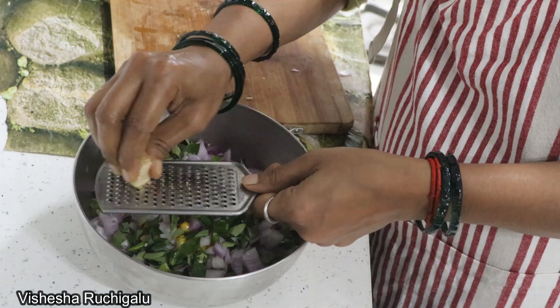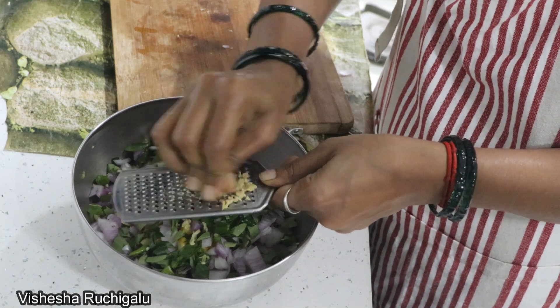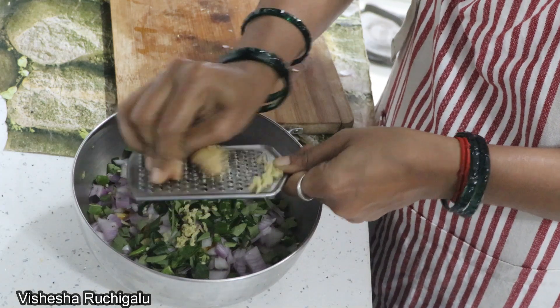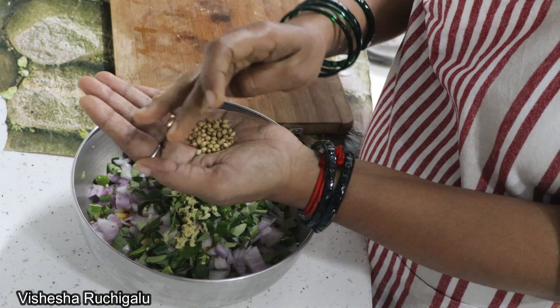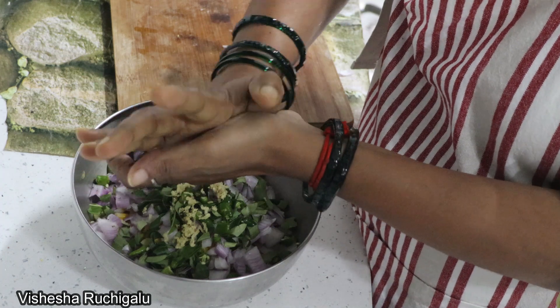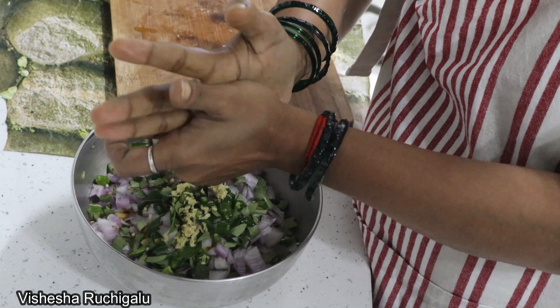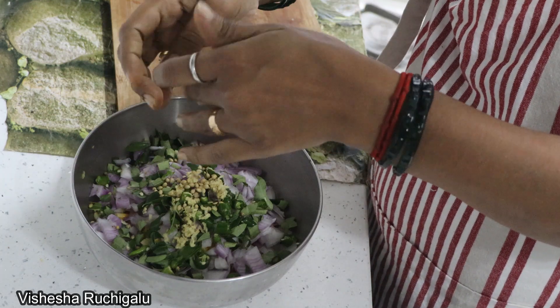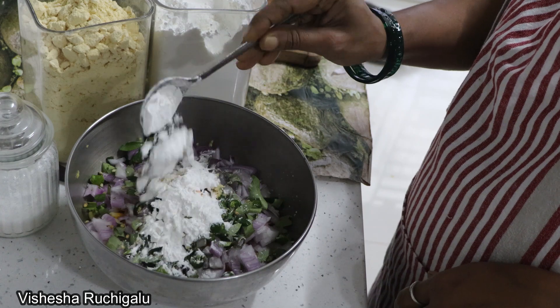The flavour of the salad is done, and we will cook the salad. Put the salad in a bowl. We will add 3 spoons of corn flour.